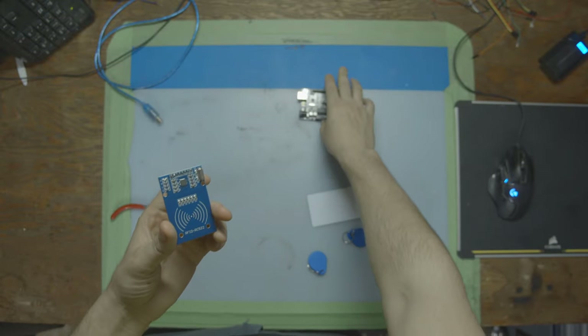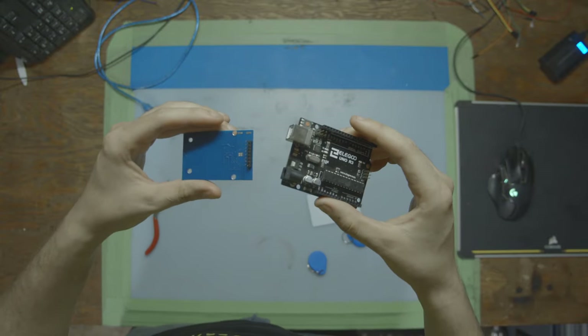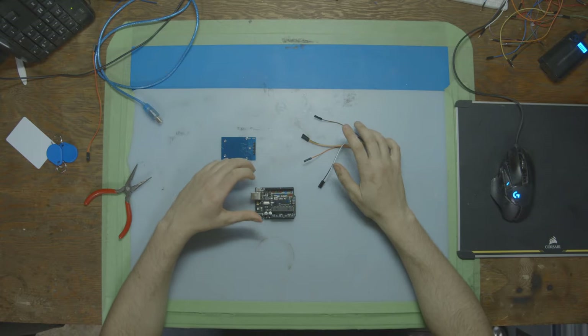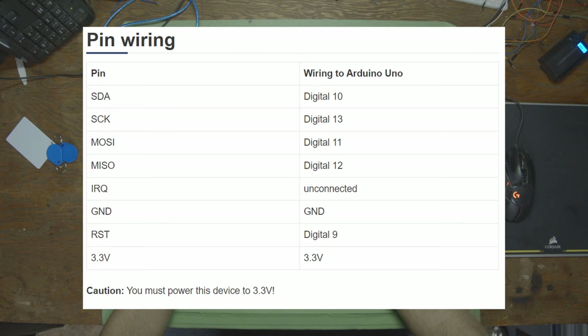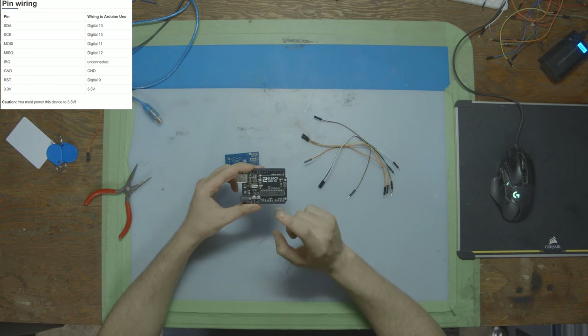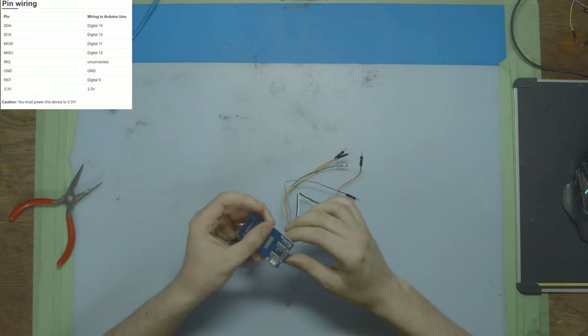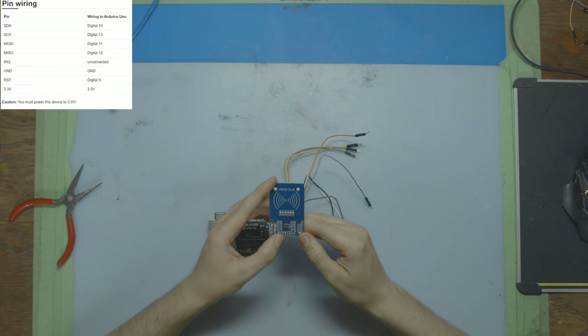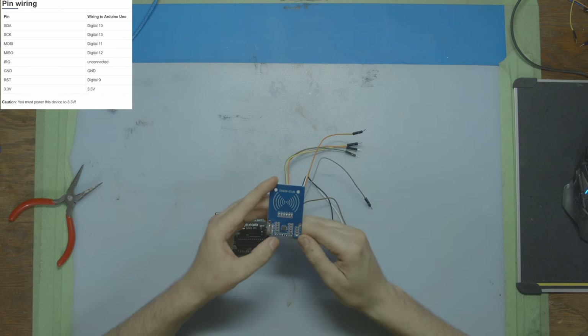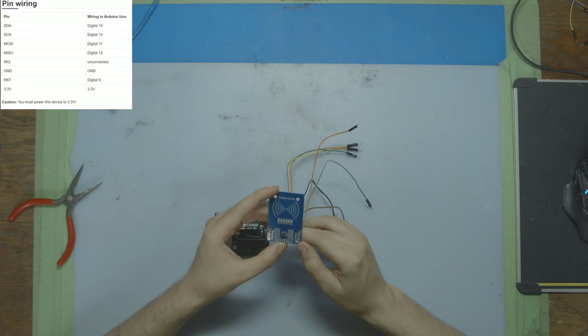Now we're going to wire up our reader to our microcontroller — we're using an Arduino board. We just need a couple of cables for all the pins on the back, and then we can get started with the code. I'm going to put up a picture on screen of the pinout, which tells you which port to use on the microcontroller and where to plug that in on your sensor. If you're not using an Arduino, just Google the pinout for your microcontroller — it's going to be the same type of code. The pins are: SDA, SCK, MOSI, MISO, IRQ, ground, RST, and 3.3 volts.